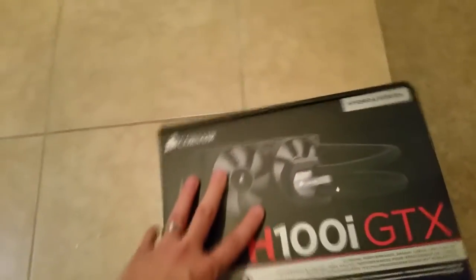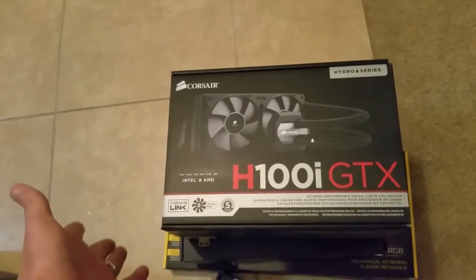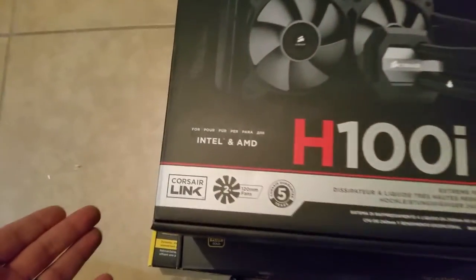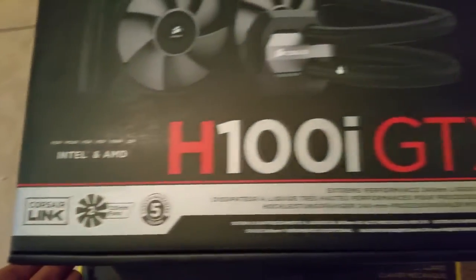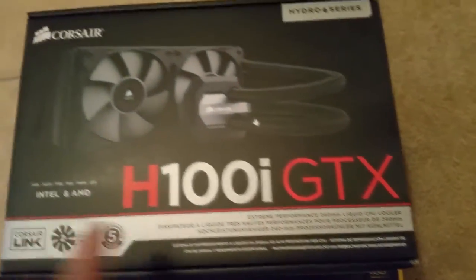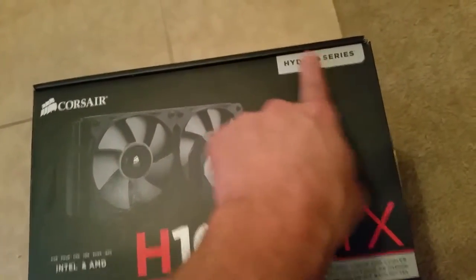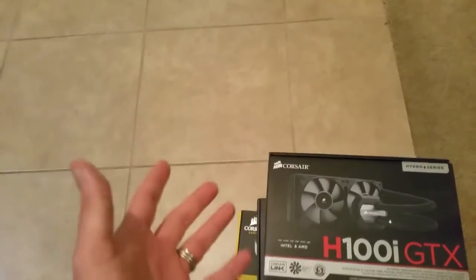But what am I going to be cooling down my system with? Well folks, that would be the H100i GTX Corsair Hydro System. It's liquid cooled, but it's liquid cooled in a way that even a person like me, who screws everything up, cannot fail at. And if I do fail, I'll be giving them a call as well as a strongly worded letter.